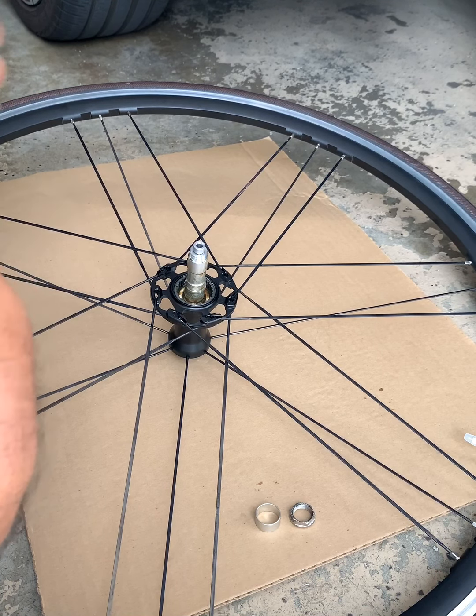To tighten it — let me correct myself — tightening is counterclockwise, and to loosen it would be clockwise. Now we're gonna tighten it: put in the allen wrench and tighten it by turning counterclockwise.